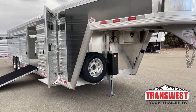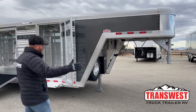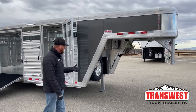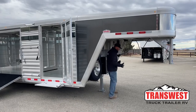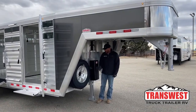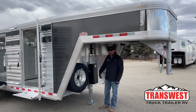Cimarron necks are actually longer than the industry standard. A lot of manufacturers run a 7.6 or 7.8 long nose — Cimarron does 8.2. It helps with how well these trailers pull, and it's really handy to back underneath with a long-box truck with the tailgate down and still walk through this area. With shorter necks, that tailgate comes almost to the jack and it's very tight.